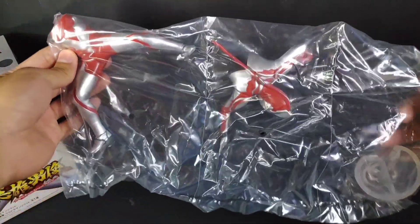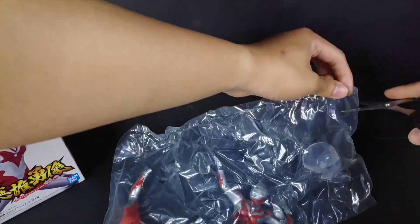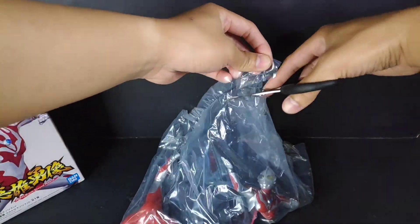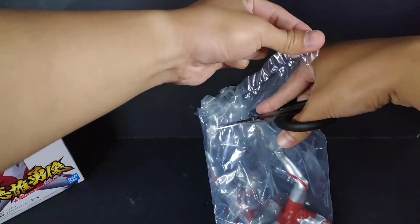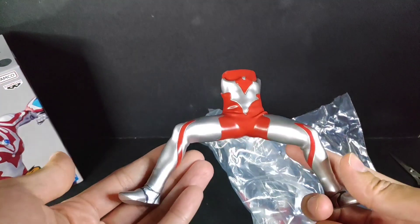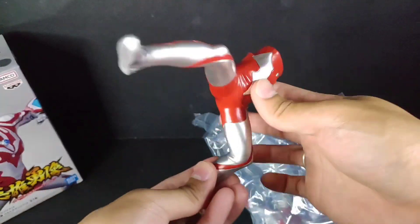For this figure it has nothing special like the Ultraman Tiga where it has a clear mold to hold the figure — this is just a clear plastic, just like the Ultraman Tiga, but it will do. Here's the other half of the figure — look at that, wow, it's beautiful. I really like it, very nice.